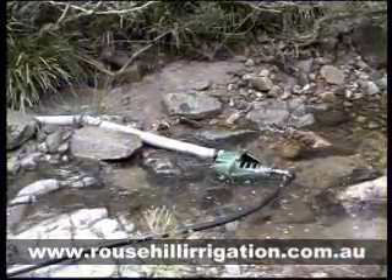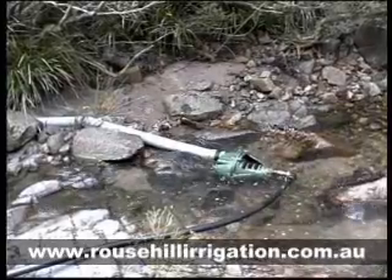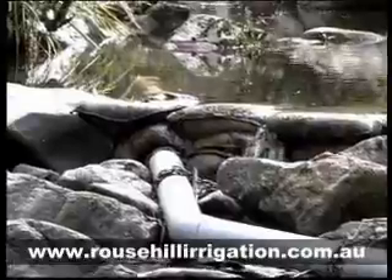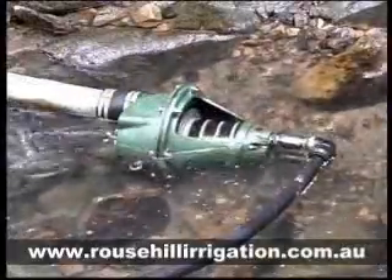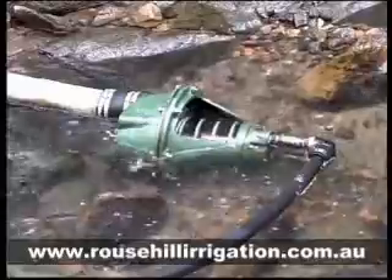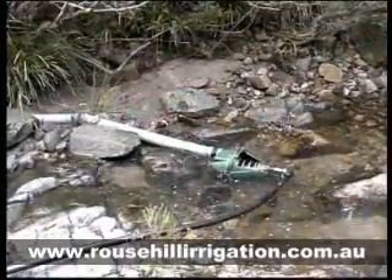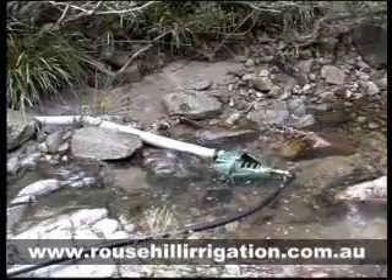The Glockeman water-powered pump needs no petrol, electricity or diesel fuel. Just a creek or a stream and a small drive head as low as 0.5 of a meter. Capable of lifting water to a 200-meter head, the Glockeman keeps running 24 hours a day, seven days a week with little attention.